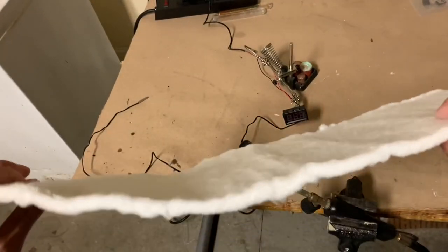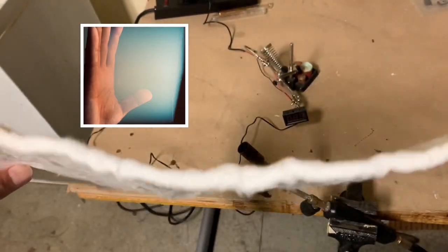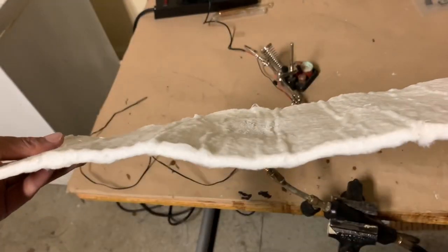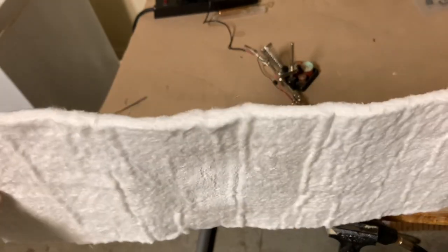Now this material, which is sold as aerogel, isn't quite the same as the ultralight aerogel you've seen that is so light it can basically float in air. This is a denser product, but it's basically the same material. And it basically acts as an excellent fire blanket.